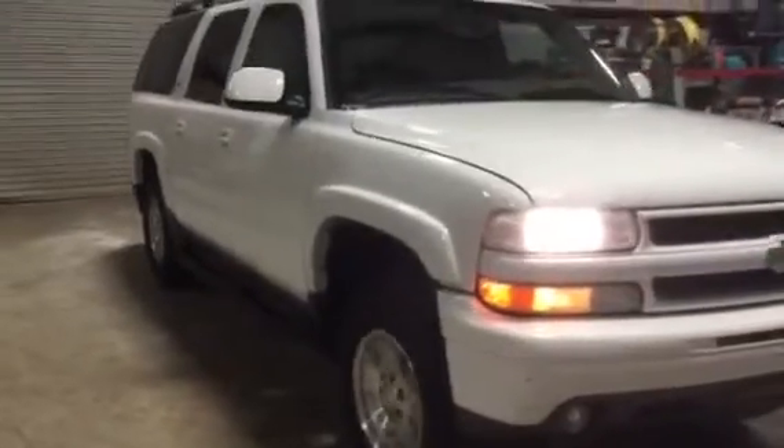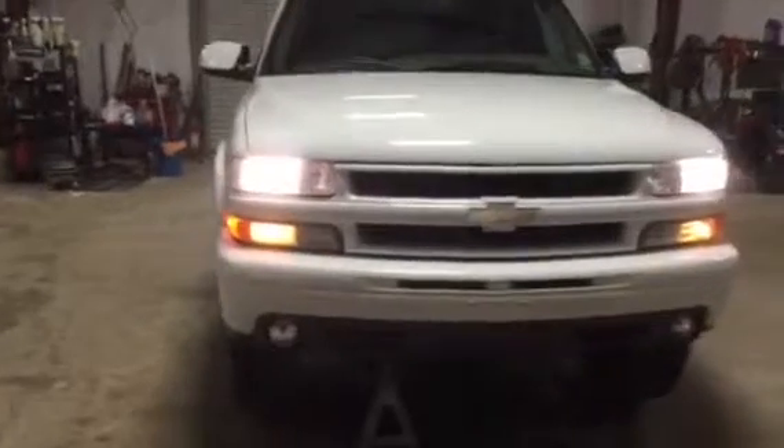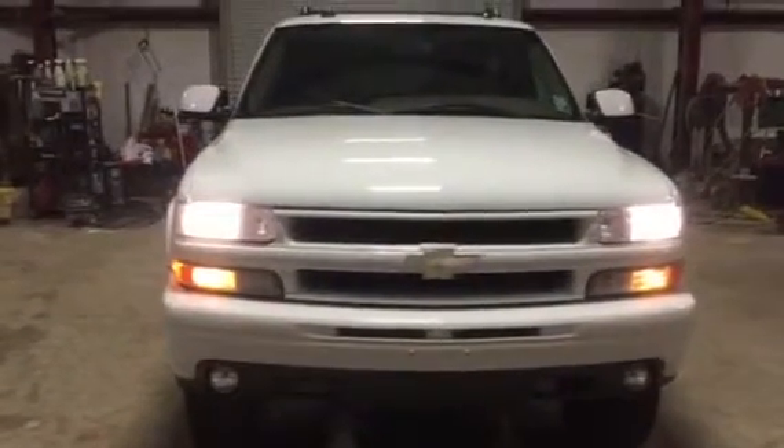It's got 145,000 miles. It's a Z71 Chevy Suburban, leveled up, got the power windows, power locks, power tilt, cruise — you name it, it's got it in here. Loaded up real hard with the sunroof.